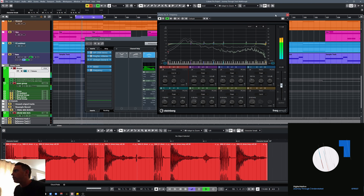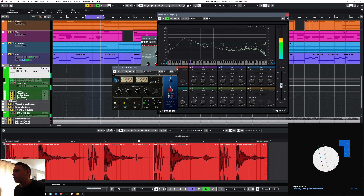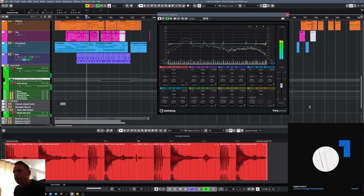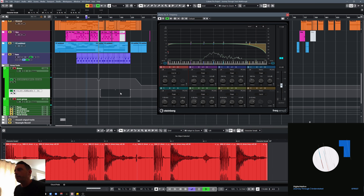A little bit of subtle saturation from the Ozone exciter just in the top end, and I think I'm just pushing the sides out just a little bit, just to get a little bit more width. And then finally going into this EQ which I think is just here for automation. Yeah, there's just a little bit of EQ going on at various bits — just into the breakdown, just pulling a little bit of the tops off, nothing mad.